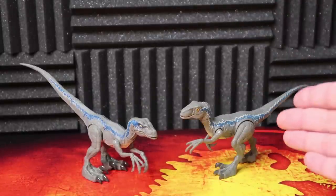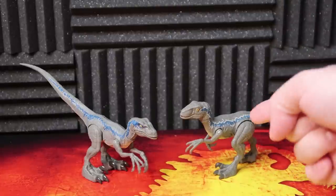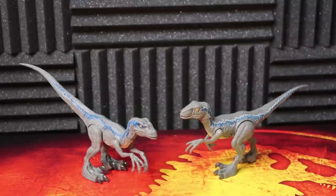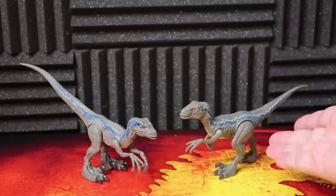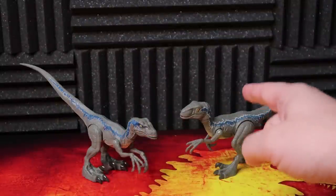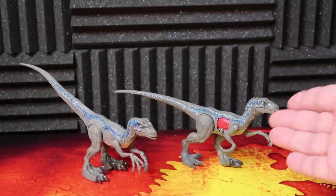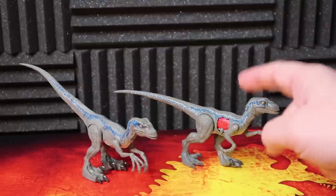Here we have Battle Damage Blue, which some would argue is the best sculpt and the best paint job. I'm still kind of torn — I don't know which one's better. This might be the better overall figure because of the stance. I've really enjoyed this paint job, but this one honestly might be better just due to the fact that it's not in that crouching, pouncing position. And there you can see the battle damage on that side.